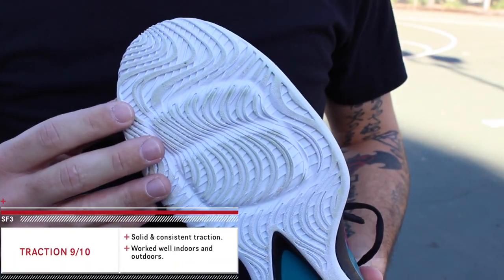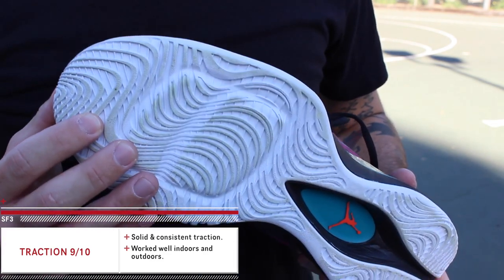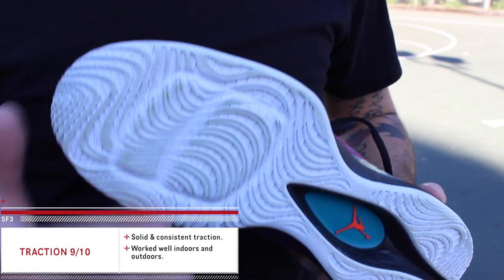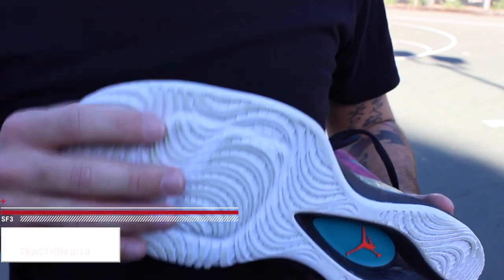The traction is basically the same exact stuff we saw on the Air Jordan 29, done with a solid outsole instead of a clear outsole. I actually thought these performed a little bit nicer outdoors than indoors when you had a dusty setting, but if you're playing on clean floors or moderately clean floors, even somewhat dusty floors, these are going to do you just fine.